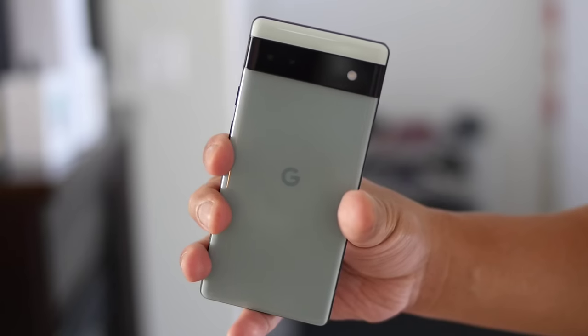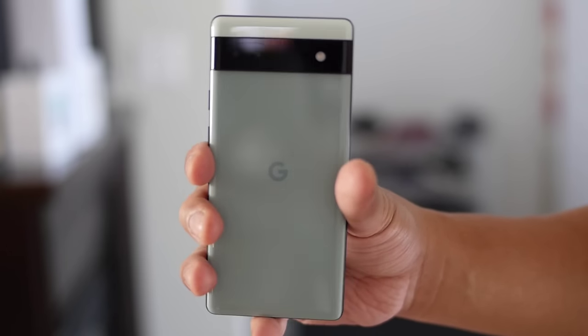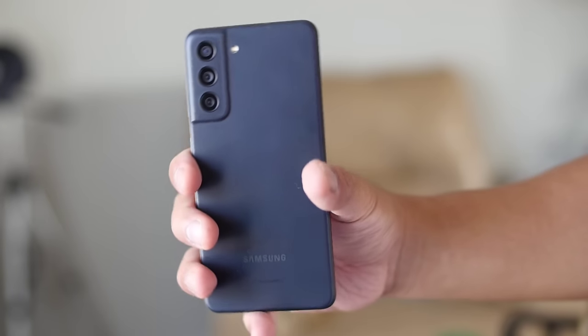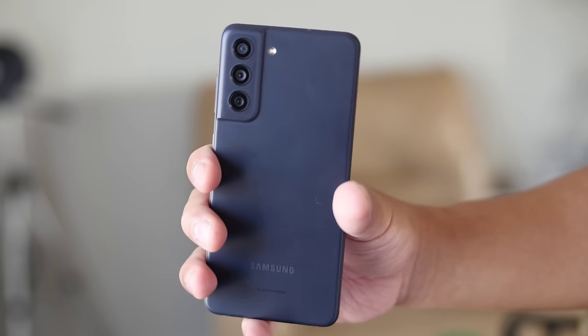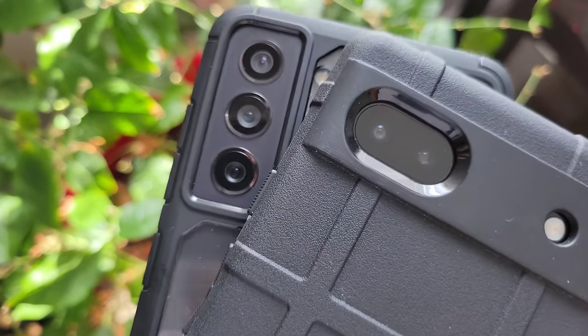Today we're doing the camera comparison video of both phones, both as flagship cameras but more affordable. The Google Pixel 6a has the sensor from last generation's Pixel 5, while Samsung Galaxy S21 Fan Edition has the sensor from the previous Samsung Galaxy S21. Both phones are being sold for a really good price today. I expect a great battle from these two phones. Let's begin.